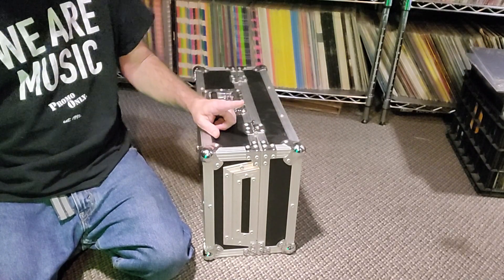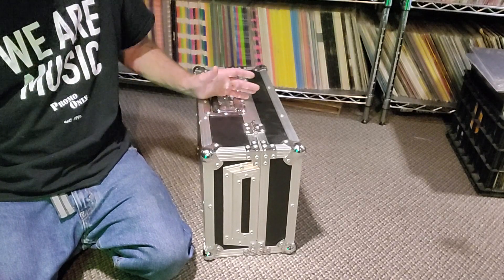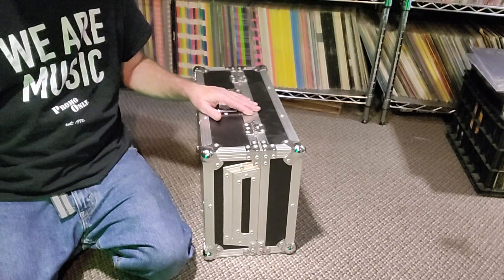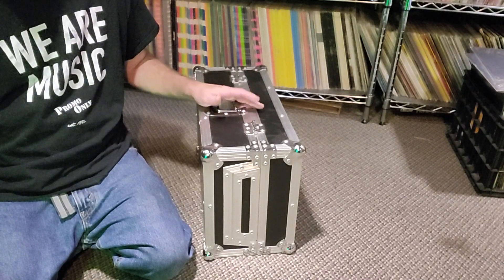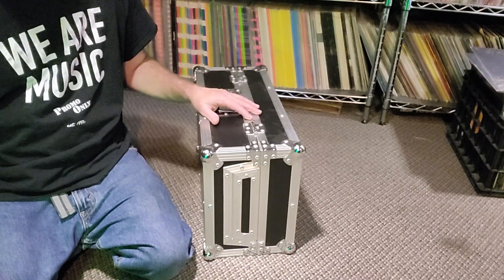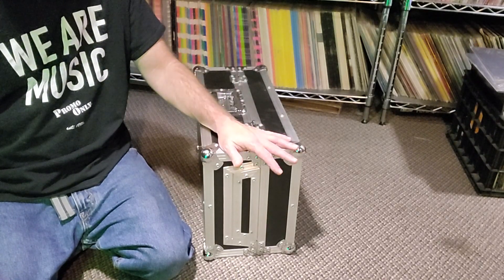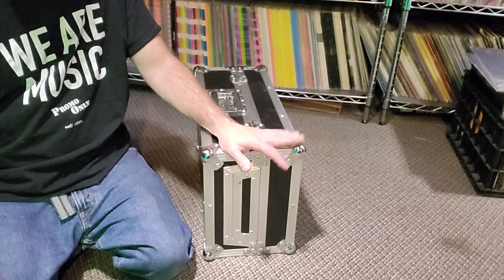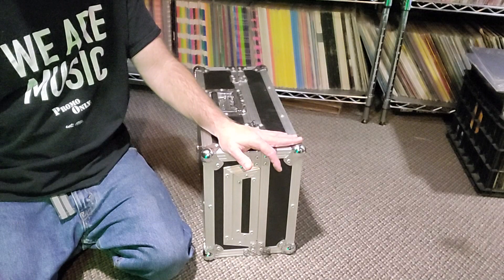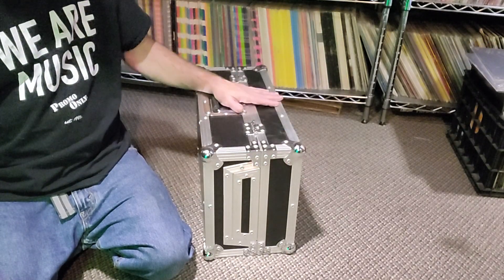The first mixer I got was actually a 12-inch club mixer — a DJM 850 in a big case with a laptop stand built in. That thing was heavy, but smaller than the coffin I used to haul around. Then I went down to a small little battle mixer case. The first mixer I ran in it was a DJM 450, then a DJM 250 Mark II, and I'm onto a different one now — new for this season.